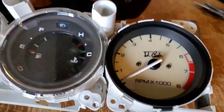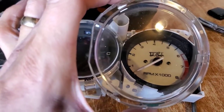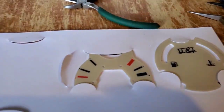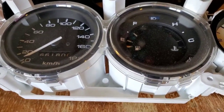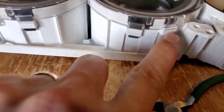Once you have those ready you're ready for the cover, but I need to clean this cover so I'm not going to put it on yet. One down and three more plates to go — that's my old one.